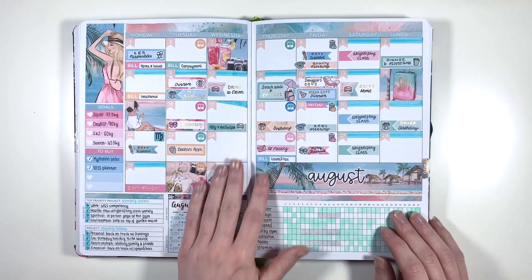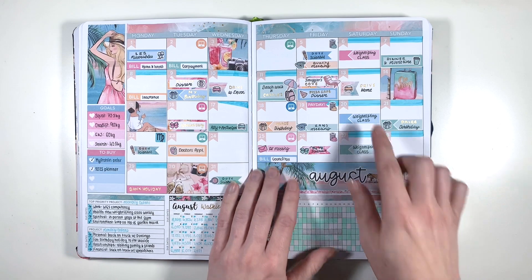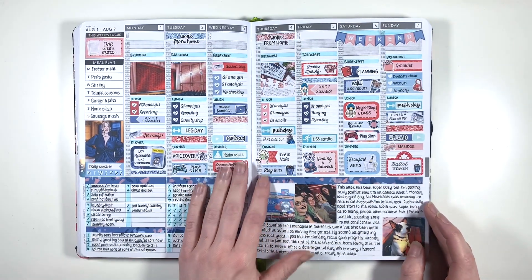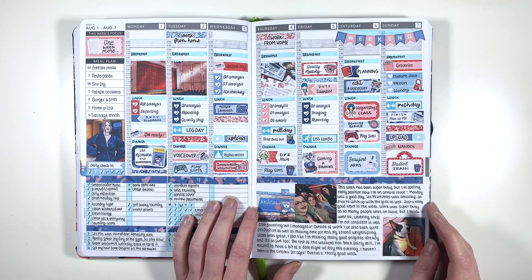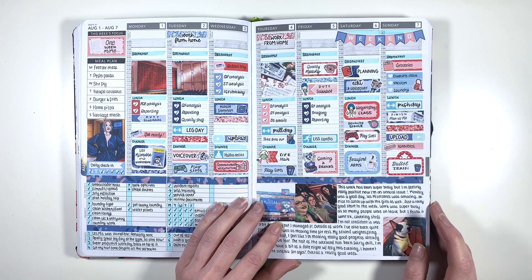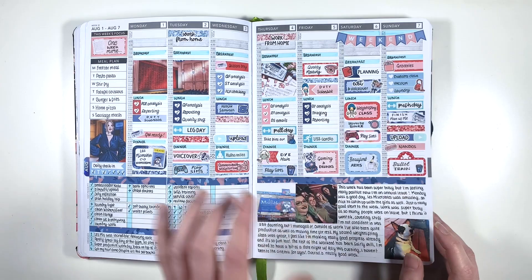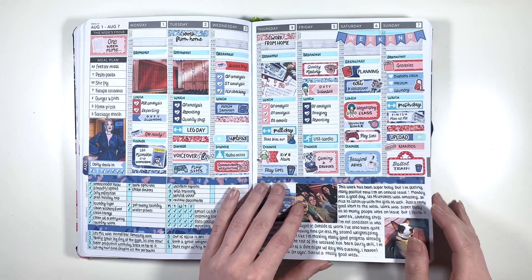Moving into August - I made this spread quite sparkly, going over all the gold flecks throughout the kit with my jelly roll pens, because this was my birthday month. We started off this month going to see Les Mis at the theatre with a couple of friends - so I had to use this theatre kit, again from Planner Face - and I put my weekly focus as 'One Week More' because you know, it's a Les Mis pun. I also had a load of annual leave the following week, and I watched all of the weightlifting at the Commonwealth Games this week, which was really fun.